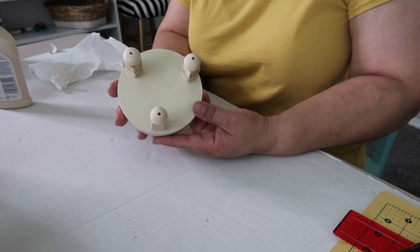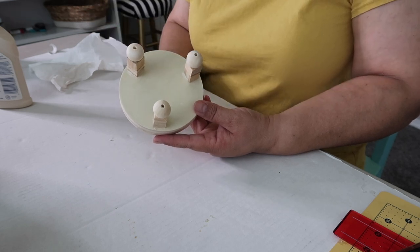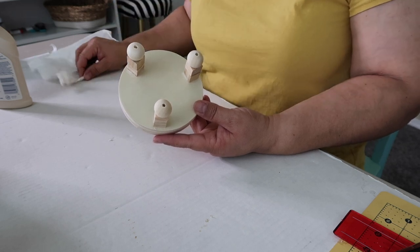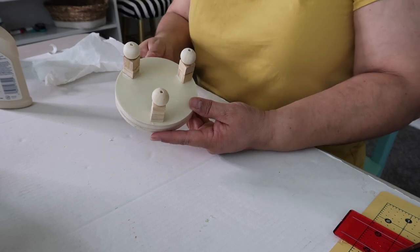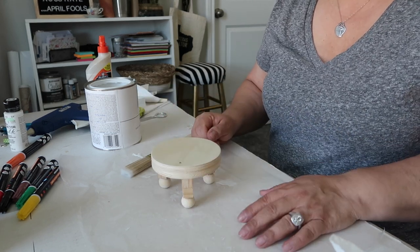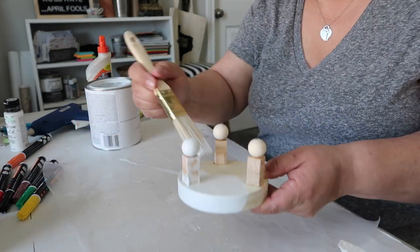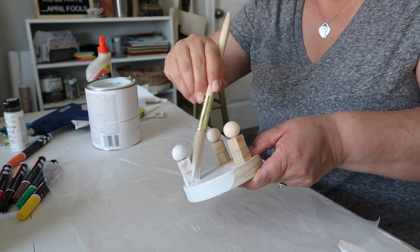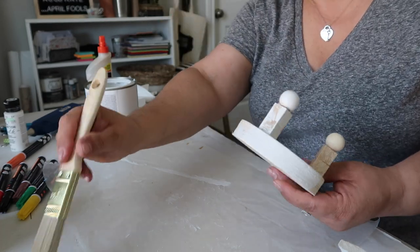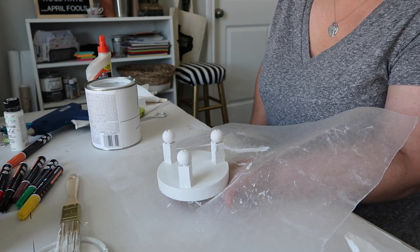I have the three legs on and I'm going to let those dry for a little while, then paint the whole thing. I'm even considering a dip effect where part is one color and part is another — that might look pretty. Our little mini riser is almost complete. I just need to paint it now. I'll probably need two coats because there are lots of little nooks and crannies, but it's looking so cute already!